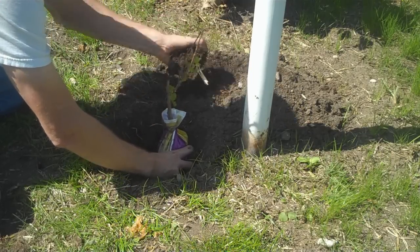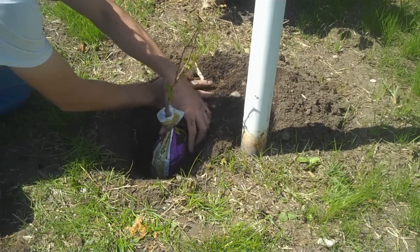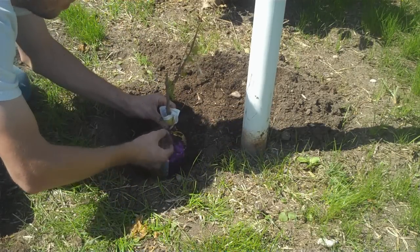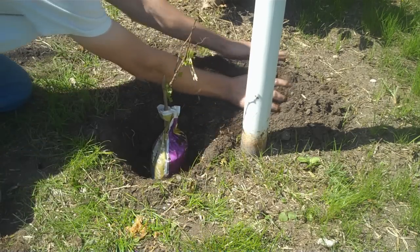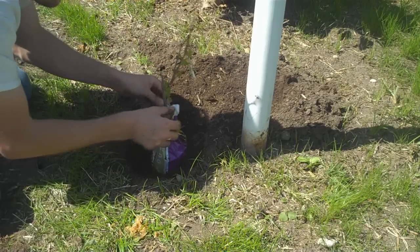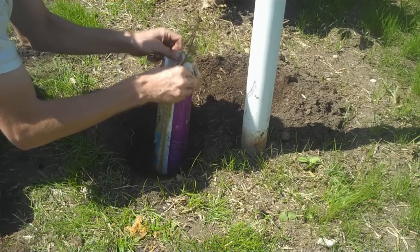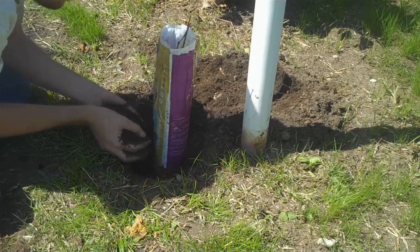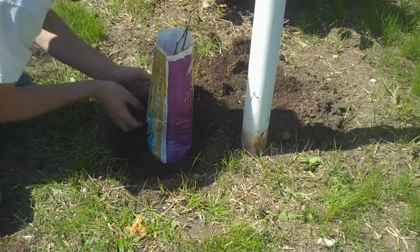Hold it centered. Put a little dirt around the bottom and keep it level. Now remove the tie from the top — sometimes you need wire cutters to do that. Put a little more dirt around it. Now carefully slide the plastic up, but not higher than your dirt level.